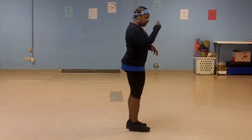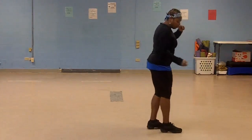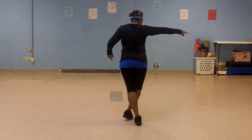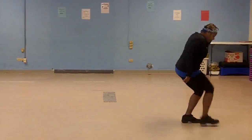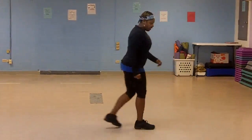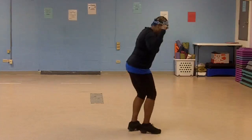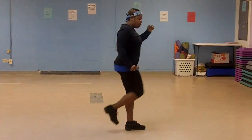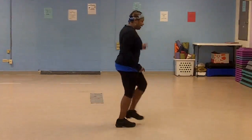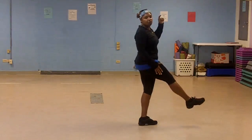From the top. 5, 6, 7, kick, 1, 2, 3, kick. Right, left, left, right. 1, 2, 3, stomp. 5, 6, 7, kick. Again from the top. 5, 6, 7, kick, 1, 2, 3, kick. Right, left, left, right. Right, left, right, left, right. Heel, out, kick. Kick on your right.